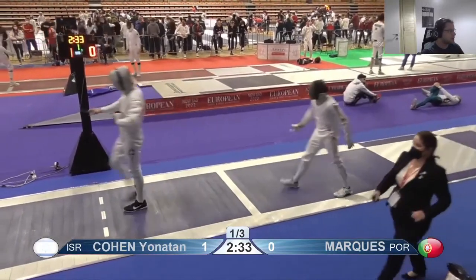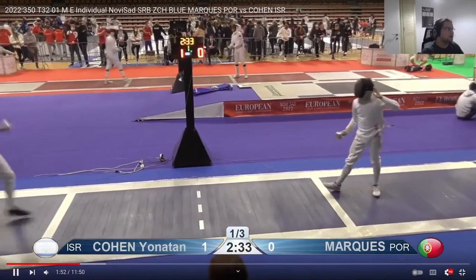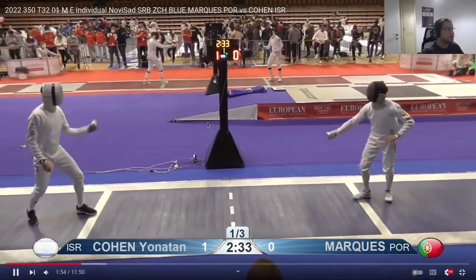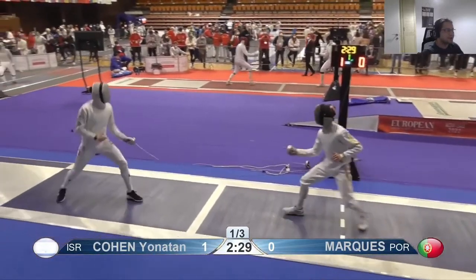Do you think you ran out of gas? Top 32 of the European Junior Championships would be a good place to run out of gas — it's hard, these are long tournaments.